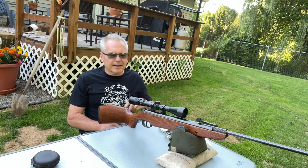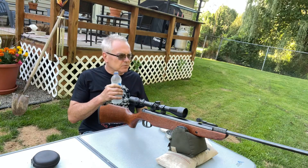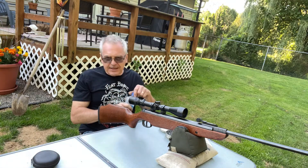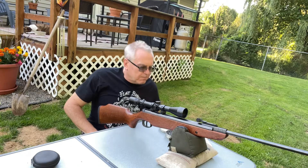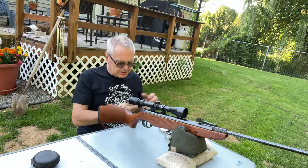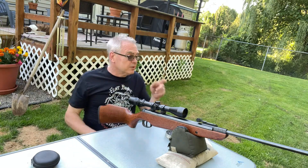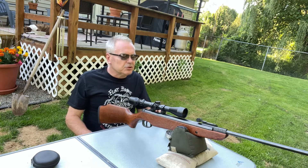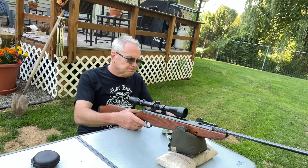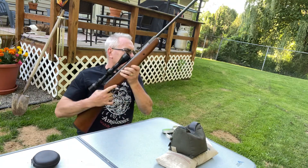I played around with it a little bit beforehand just to make sure it was zeroed — it was shooting several inches high. I paced it off 20 paces, so it's probably just a little over 20 yards. I'm going to do two groups: I've got some light pellets, these RWS Diablo Basics — a 7-grain pellet — and then I have these JSB Match, which are a 7.72-grain pellet. We'll do one group with each one. I'll start out with the RWS Basics.